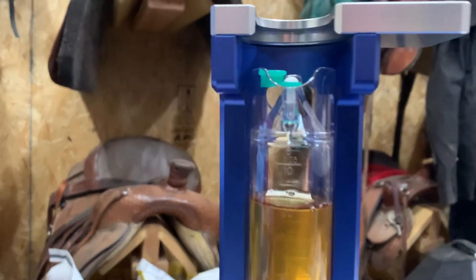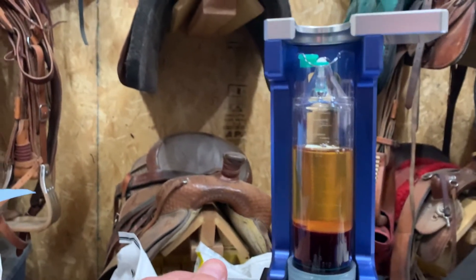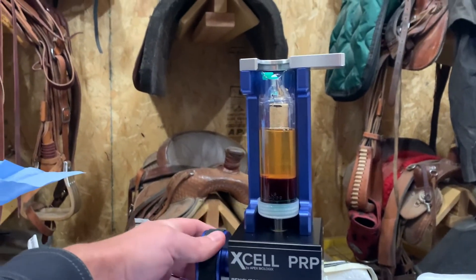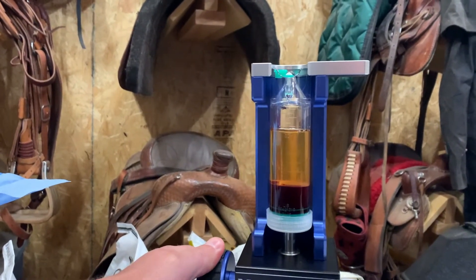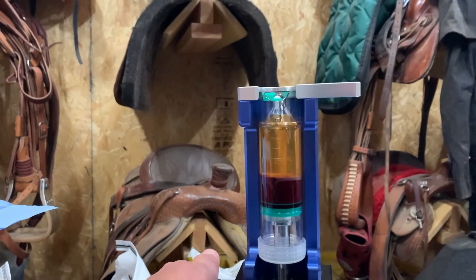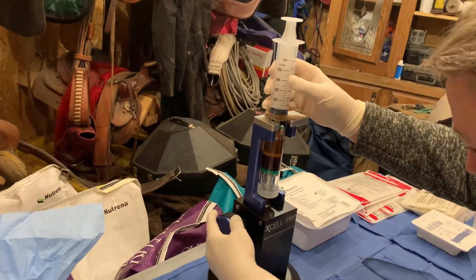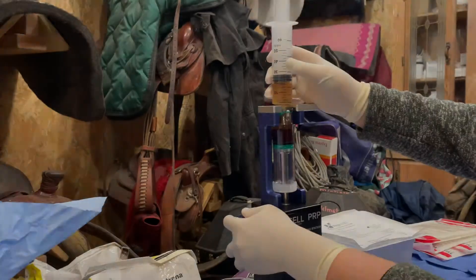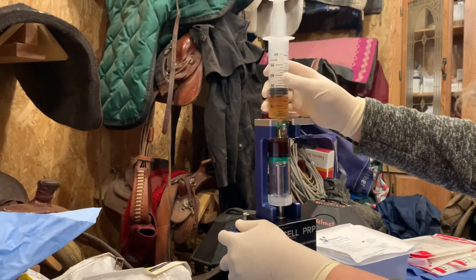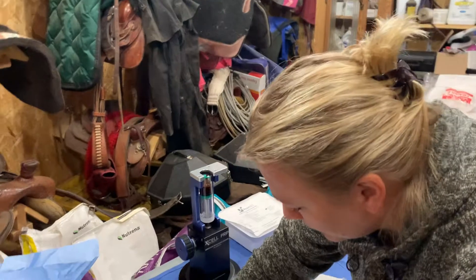The next thing we'll do is put it on the benchtop processing station, placing the concentration device on that. You'll see we want to bring that up to typically the six line. We'll slowly turn the dial until that locks in, then keep turning to the cone. We can stop once you see the buffy coat get up to the six. At this point, we'll take off the platelet-poor plasma and put a red cap on it.